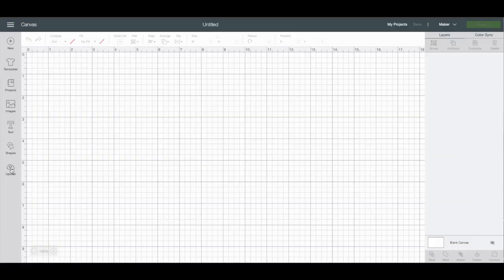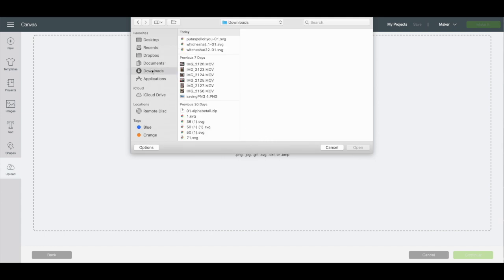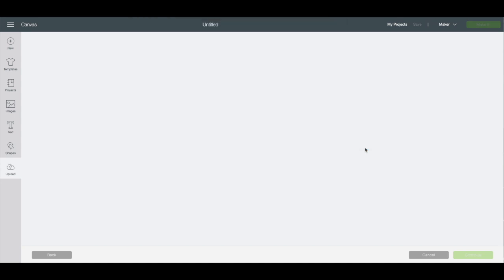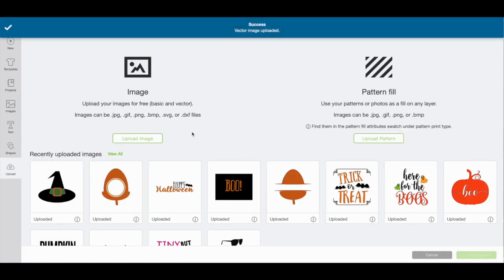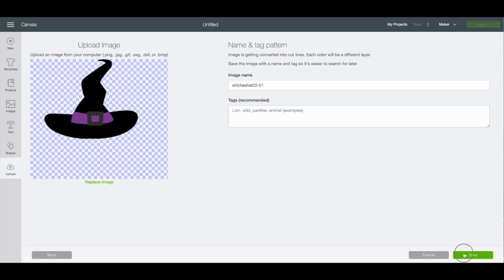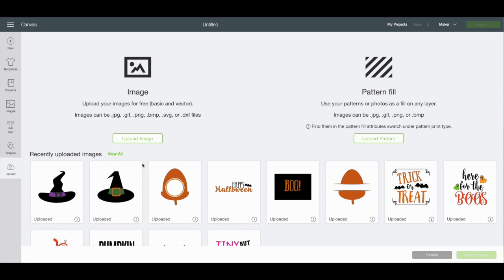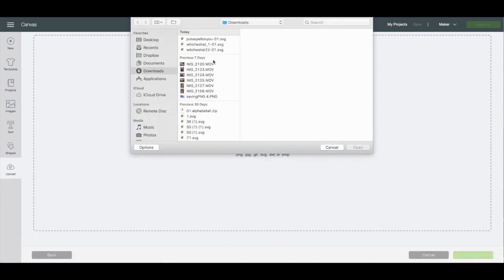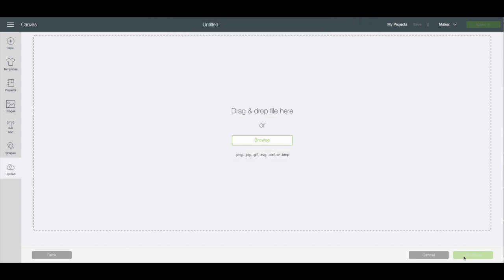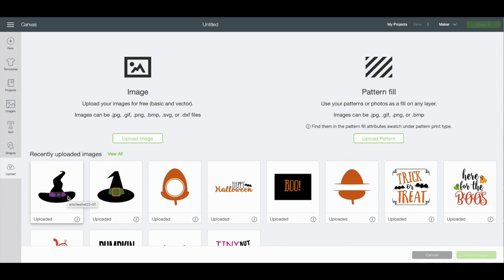I've already downloaded them, so I'm going to upload them by hitting browse. Mine usually go to my downloads. I'm going to be uploading these witch hats — I thought it would be really cute to have two different witch hats for my tea towels. There we go, so we have these saved. All you do is go to upload image, hit browse, find wherever your images get loaded, and hit save at the bottom. Very simple. Now that we have them uploaded to our design space, I'll just click each one and you can see they are ready to go.